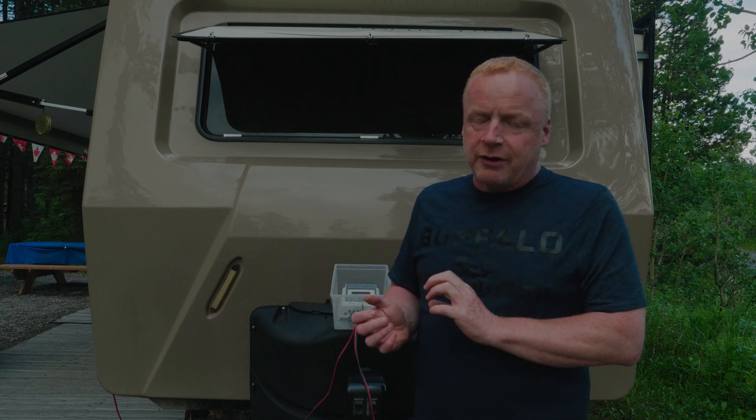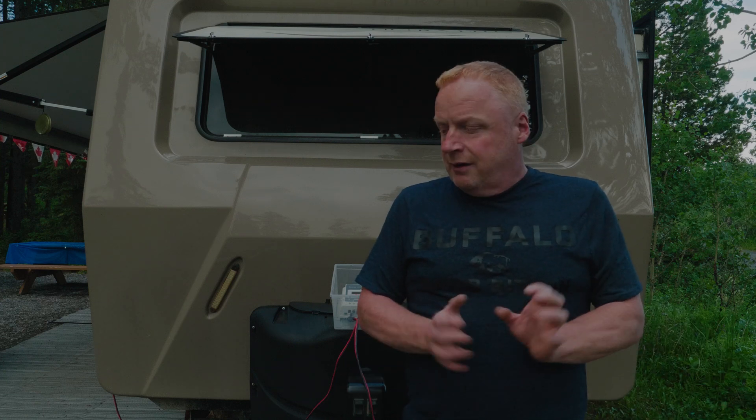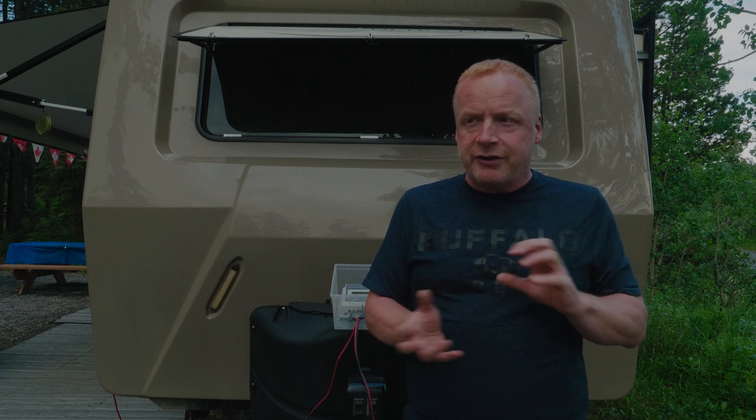The portables are great because you can actually move them around your site. If you're in a shaded site but can find some sun through some trees, portables are great for that. So even if you have mounted panels, you may want a portable for sites where you can't get full sun all day from the top of your trailer.